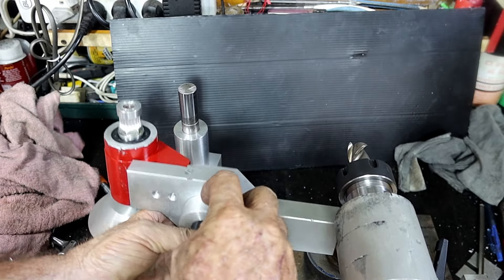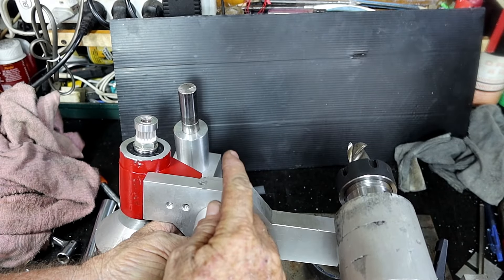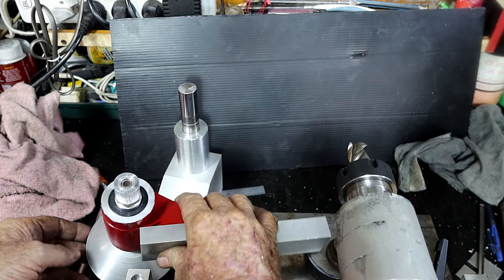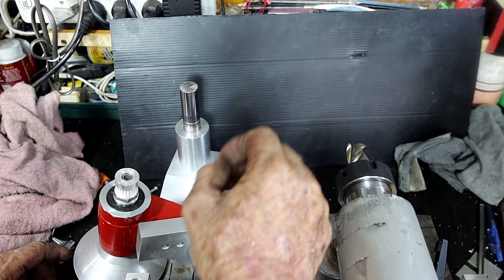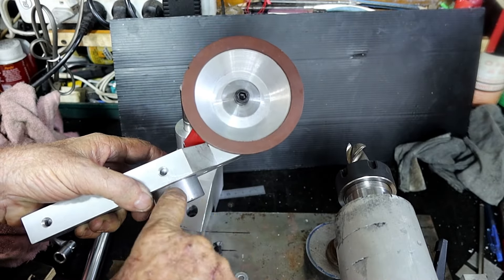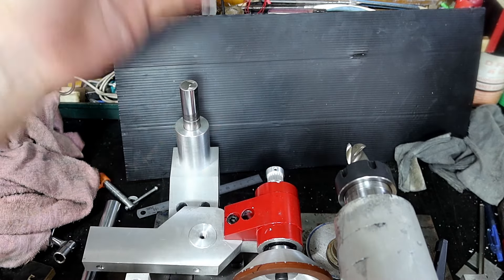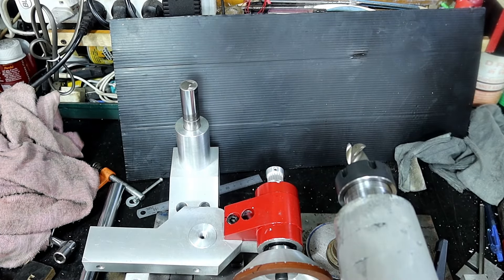I'm going to drill and tap an 8 millimeter hole in here, then machine the end of an 8mm grub screw down to a 6mm pin that fits nicely into that groove. That will stop the thing from pivoting. On the other side I'll put a locking bolt to lock it in place once it's set up - so I'll have to unlock it to slide up and down then lock it back up afterwards. Well, I've had enough for one day - it's stinking hot and there's a beer with my name on it. See you tomorrow.